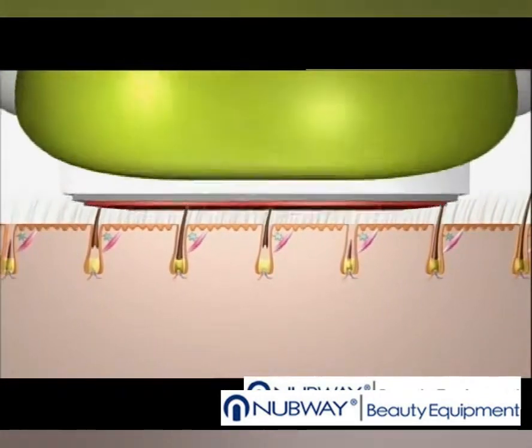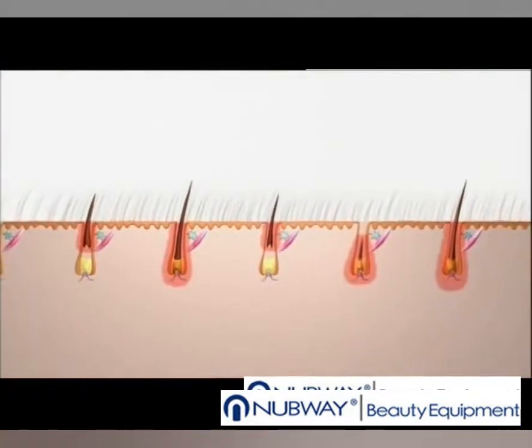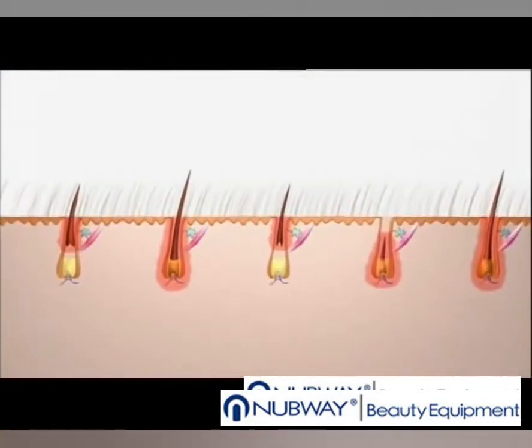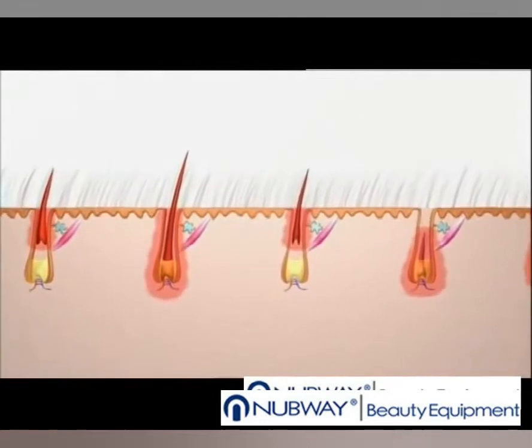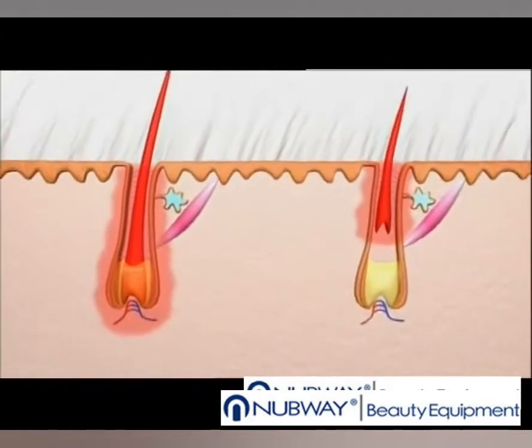Now let's apply an intense light to the surface of the skin. When it comes into contact with the different pigments, it changes into an intense heat. This heat, which at first is limited to the hairs, then spreads to nearby structures by contact.